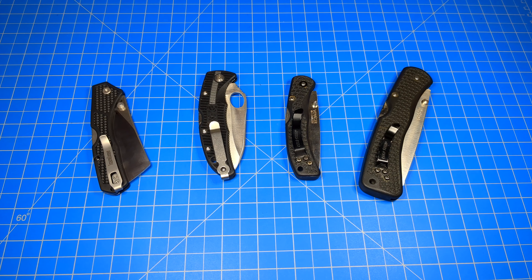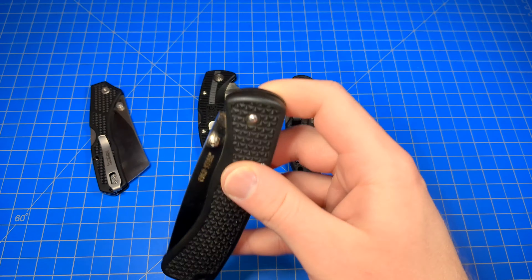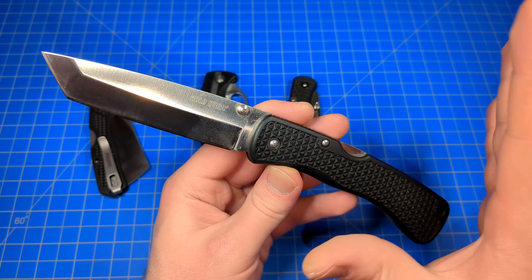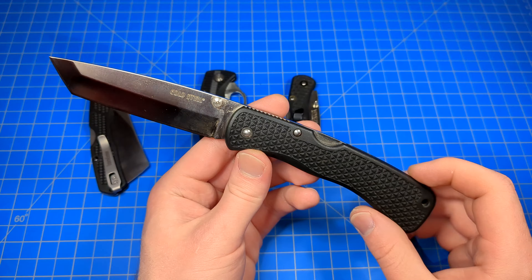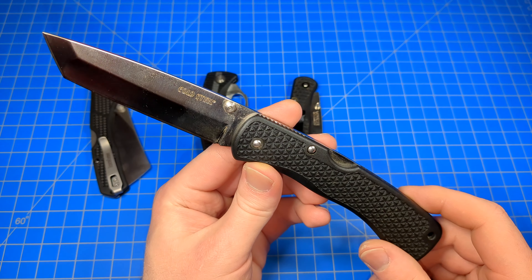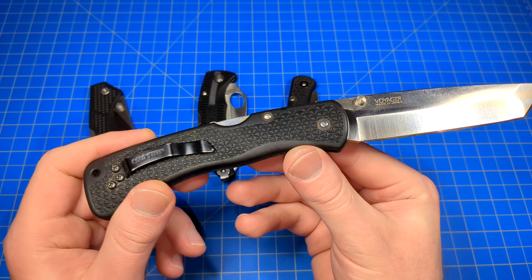Simple, lightweight, lock-back folding knives — these still exist even in the 2020s. This sort of configuration, this style of folding knife, has been around for a very long time. Decades ago, in fact. These go way, way back. In comparison to all of the other modern tactical folders and all of the recent technology, these have been around for much longer prior.